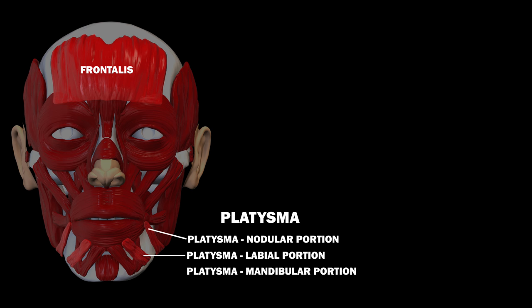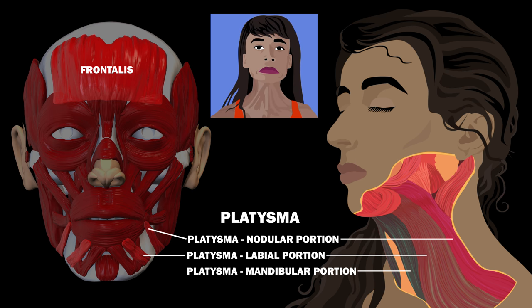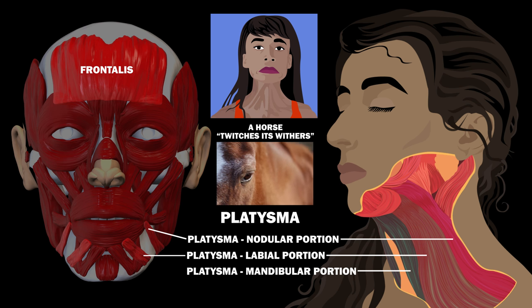In the neck, we have the platysma. It has three portions: the nodular, labial, and mandibular portions. Only the first two are shown on this model, so here is another diagram. Activation of the platysma causes slight wrinkling of the skin over top. This action is much more extensive in grazing animals. You might notice it when a fly lands on a horse's neck and it twitches its withers in response.